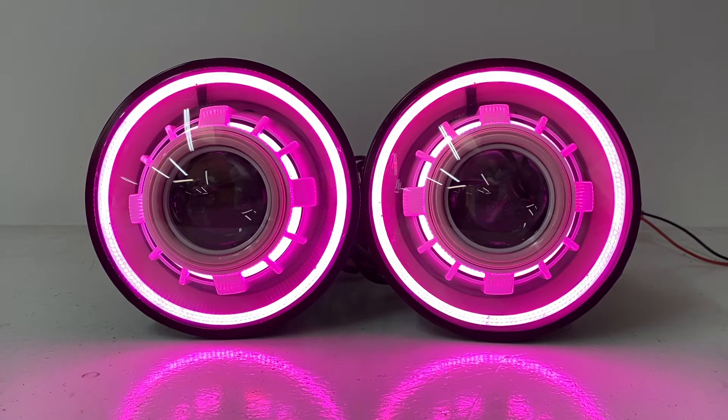Hey everybody, it's Tom from HIDprojectors.com. We've got a nice custom set of headlights here to go through for you guys. Really interesting way to kind of spec out your headlights, so I want to take some time and walk through everything that this set has, starting basically from the beginning.